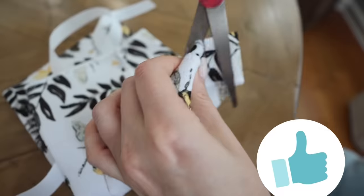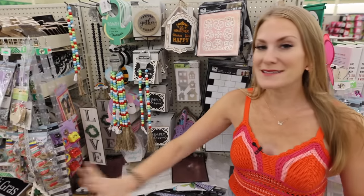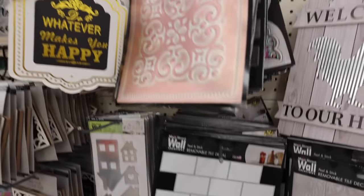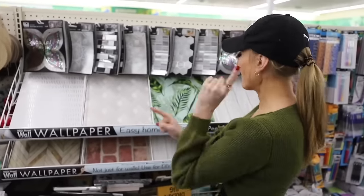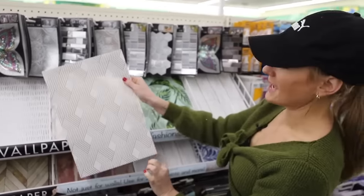Stick around — you won't believe the reason I cut holes in my tea towels. But first, I really did wallpaper almost my entire house from Dollar Tree. This section in Dollar Tree is completely new. They have DIY tiles that I can wholeheartedly recommend, and they also have contact paper. Check out this gorgeous pattern. This is a brand new product line by Main Street Creations, and it is removable wallpaper.